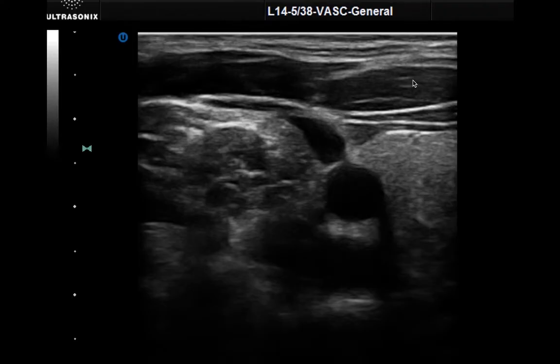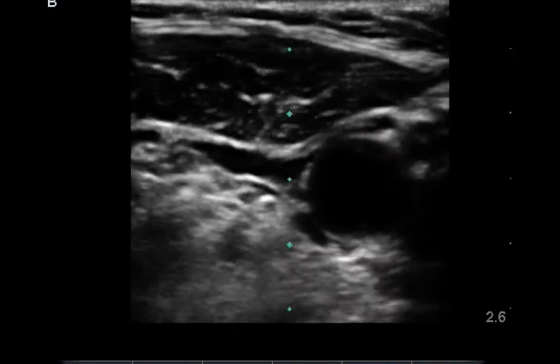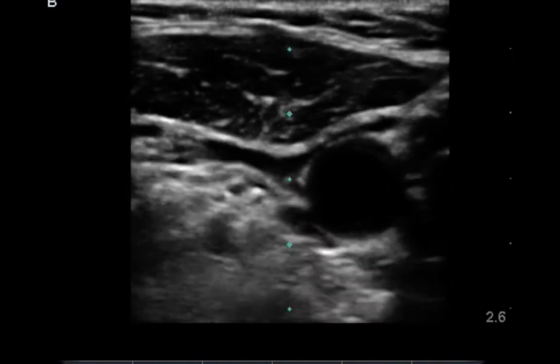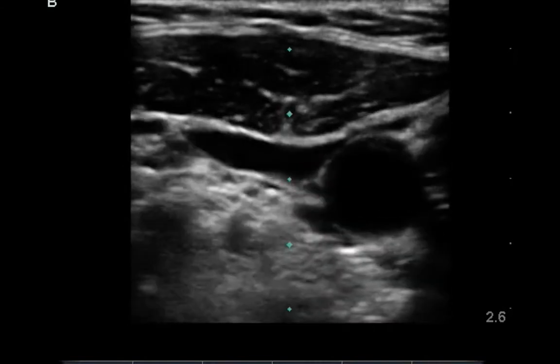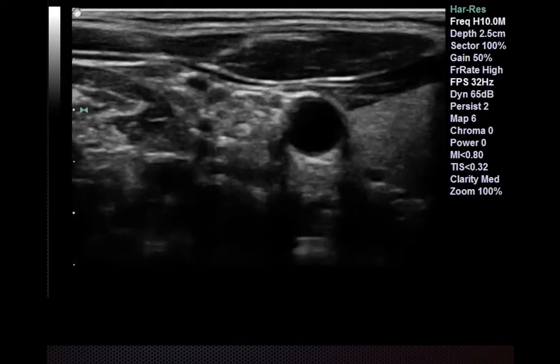Here's what a still image of that would look like. Here's the sternocleidomastoid muscle and your thyroid lobe over here, and you have the carotid and the internal jugular vein just to the left or lateral to it. The differences between an internal jugular vein and a carotid can be seen in that the carotid tends to be a bit more circular in shape, whereas the internal jugular vein is less so. Another feature is that the internal jugular vein tends to be biphasic in nature, whereas the carotid has unilateral pulsations. Another feature I commonly use is compressibility.